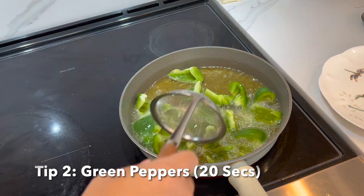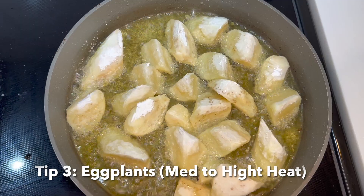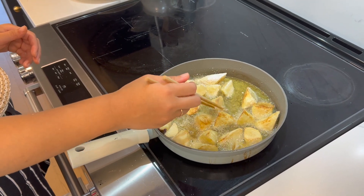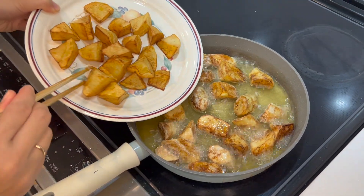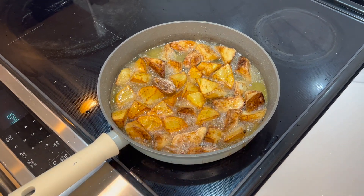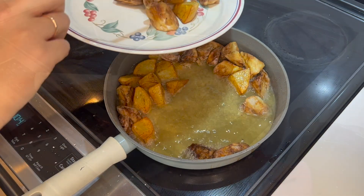Once the oil is still hot, let's fry the bell peppers. They only need about 20 seconds — don't overcook them. Next, we keep the stove at medium to high heat to fry the eggplants. High heat also helps avoid the eggplants absorbing a lot of oil. When you see them turn golden brown, they're ready. At this moment, put all the potatoes back into the oil and fry the potatoes and eggplants together for a few seconds. This step makes them slightly crispy outside.